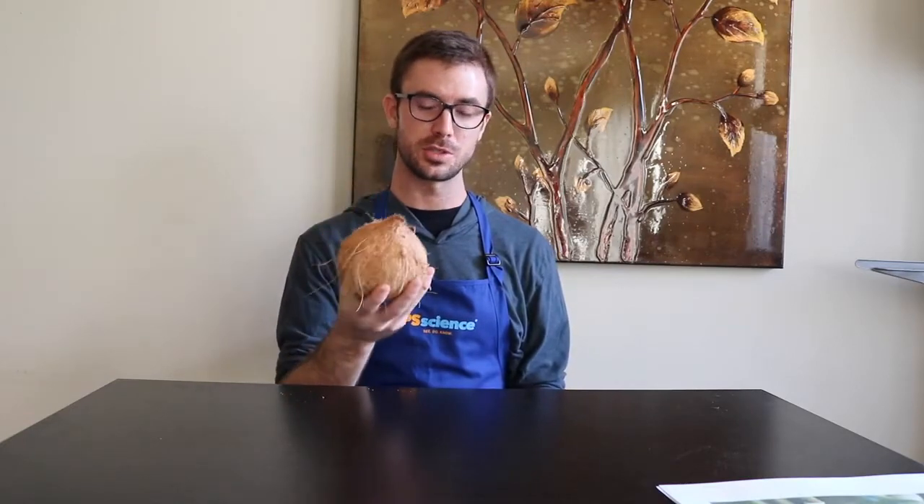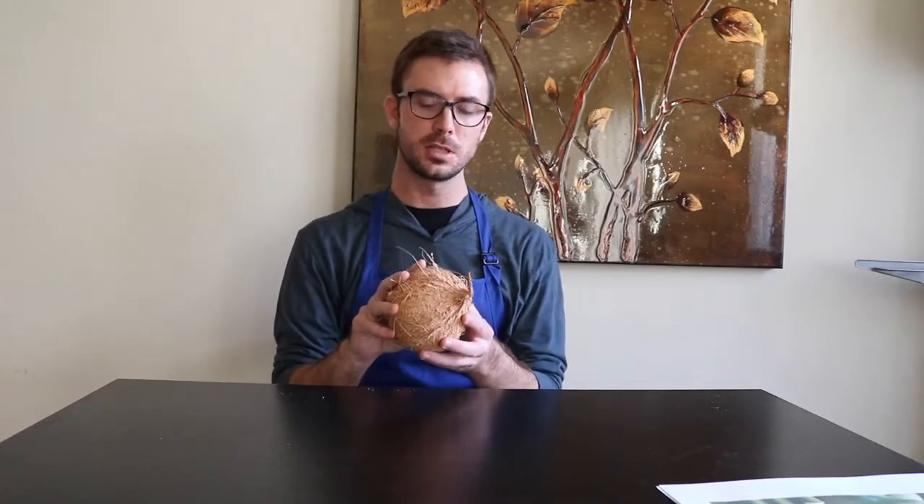Today we're just going to focus on a few. As an example, I'm going to show you one type of seed, which is actually this coconut. This coconut right here is technically a seed, which could create a new coconut tree. One of the cool things about coconuts is that they're able to float, so when they fall out of their tree and encounter water, they can just travel down the water and be distributed. But not everybody has coconuts, so we're not going to talk too much about those.